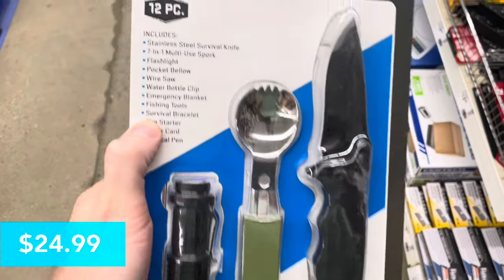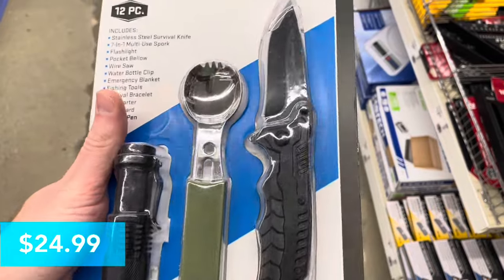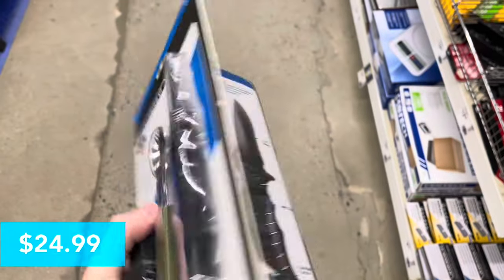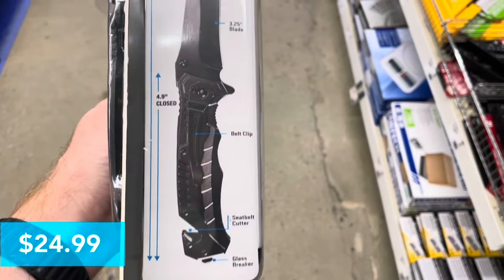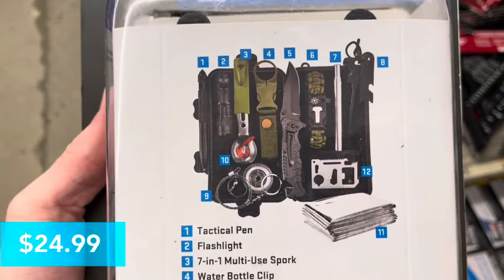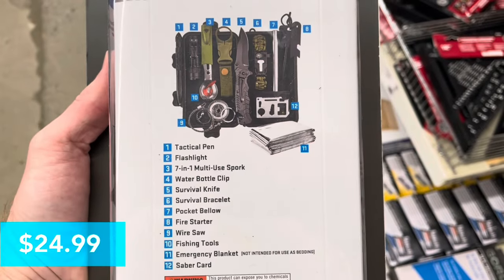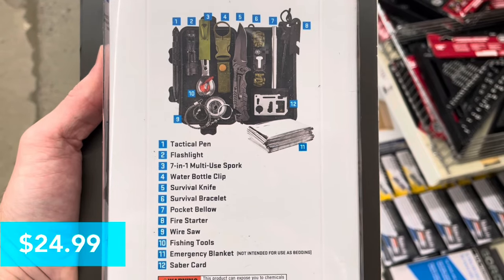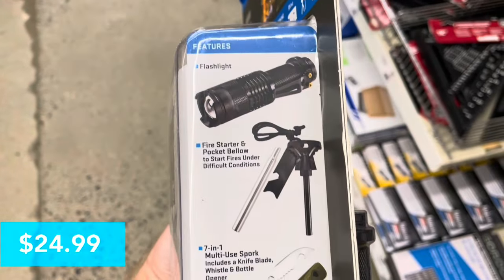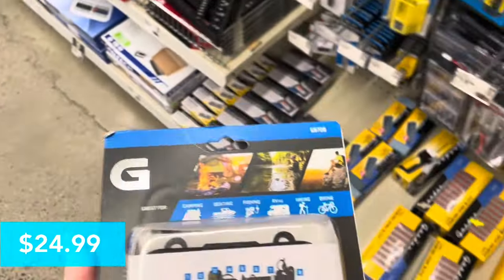This is an emergency survival kit — 12 pieces for $24.99. It's pretty cool; I was actually thinking about getting this. It includes an LED flashlight, a spork, and a knife that's 4.9 inches closed and 8.2 inches open. All the items include a tactical pen, flashlight, 7-in-1 spork, water bottle kit, survival knife, bracelet, fire starter, wire saw, and a multi-tool. For $24.99 that's not too bad — I think it'd be a great gift as well.